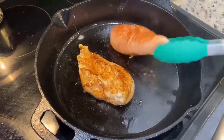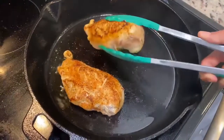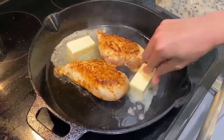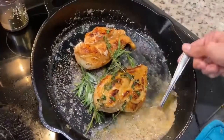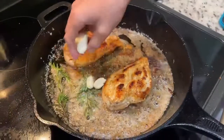Flip your chicken whenever you have color. Once you have good color on your chicken, you want to flip it about every two minutes. I'm gonna put a stick of butter in. We're going with some fresh thyme and some fresh rosemary. We're going with three cloves of garlic.